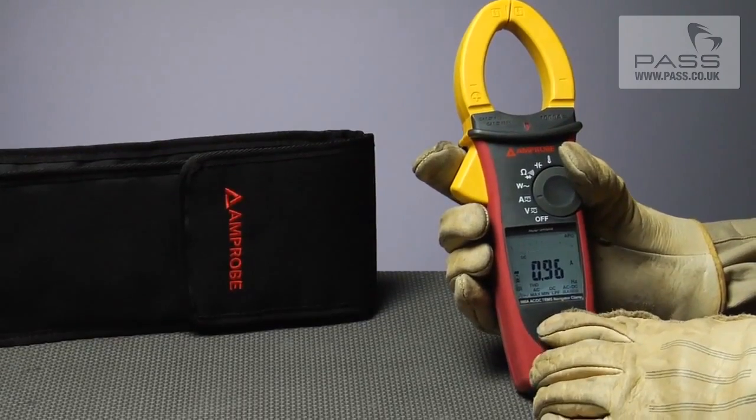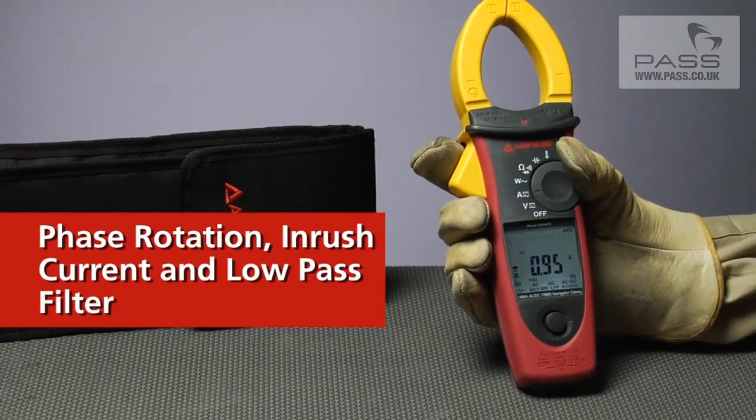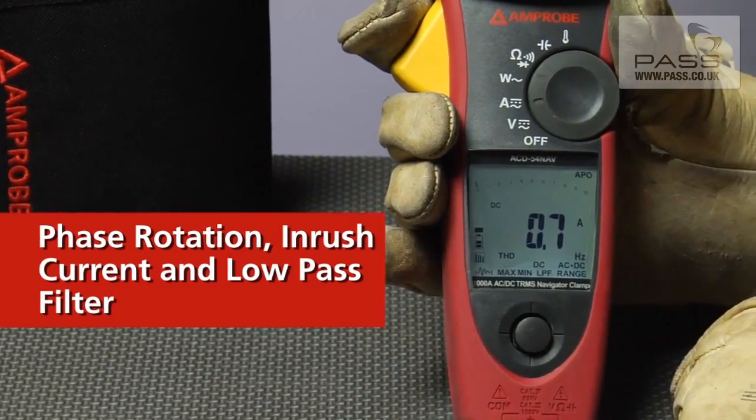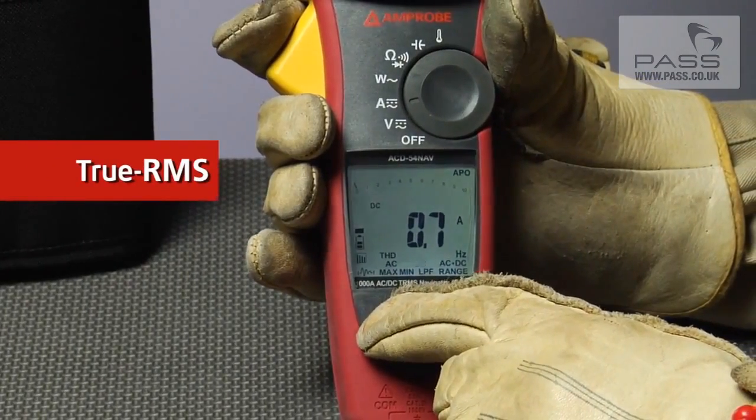Designed for the toughest electrical applications, these clamps feature phase rotation, inrush current, and low-pass filter for full diagnostic capabilities, and true RMS technology for accuracy.